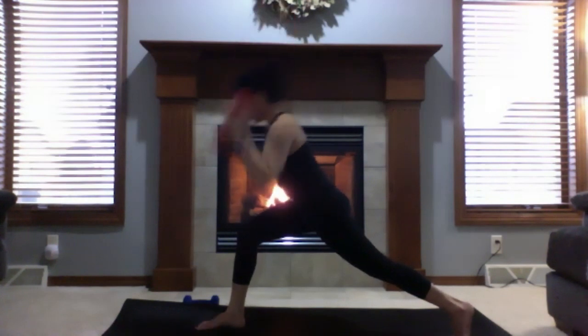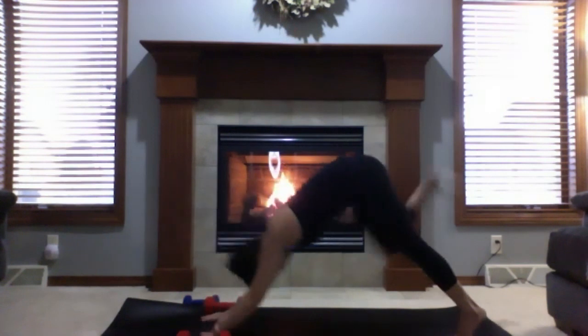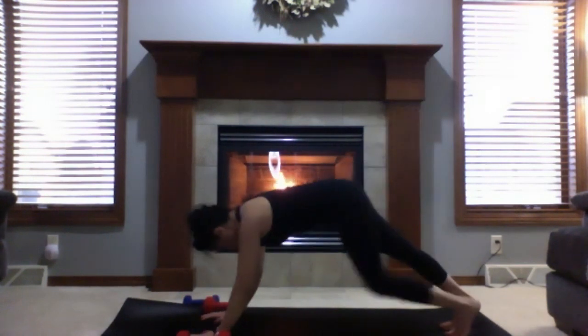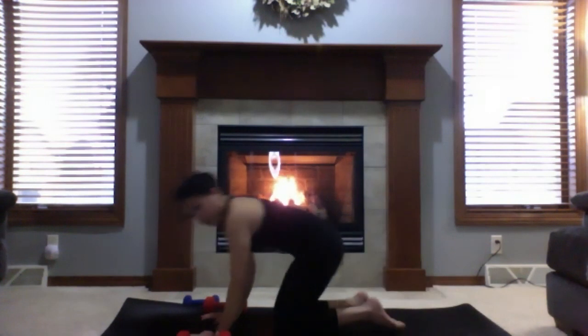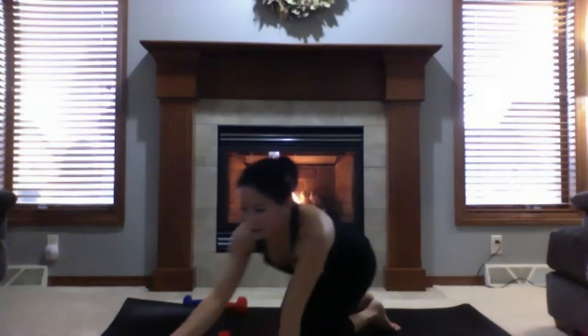Come up to high crescent, lower both hands down, release the weights. Inhale to three-legged dog, lower both feet down. Drop to child's pose if you need to. Take a sip of water.